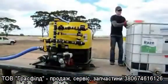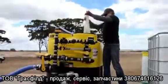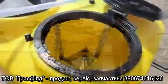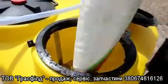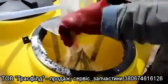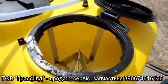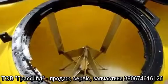I will demonstrate how the Handler mixes granular products. The product I am using is sulphate of aluminium. The knife in the Handler cuts the bag, emptying it completely in seconds. With the product now in the Handler, the aggressive agitation mixes all products as fast as you can put them in.